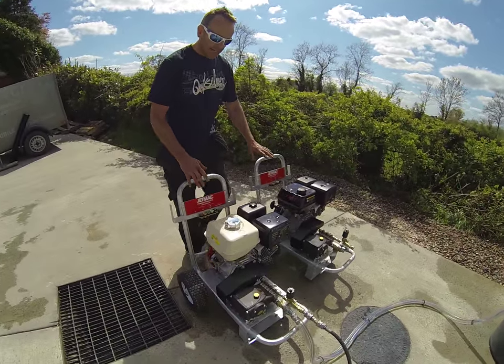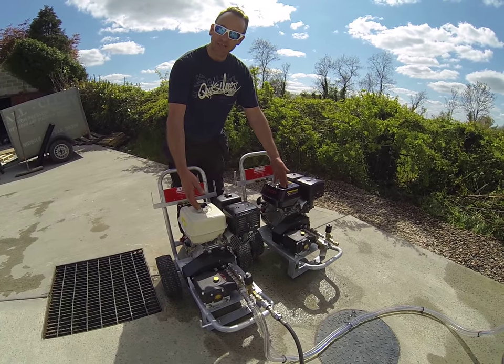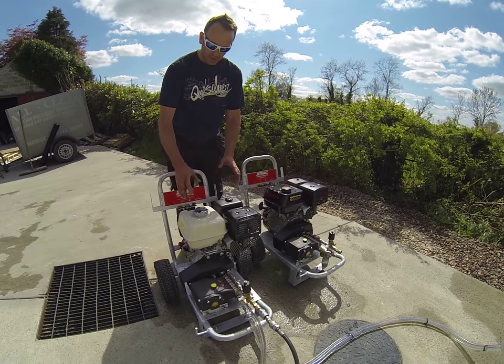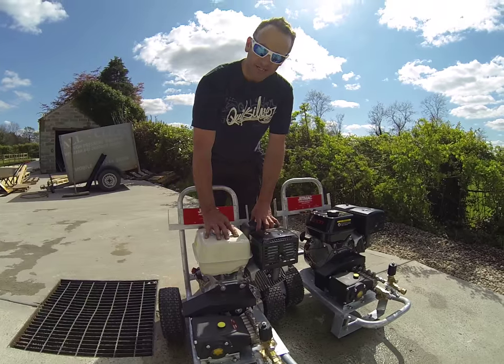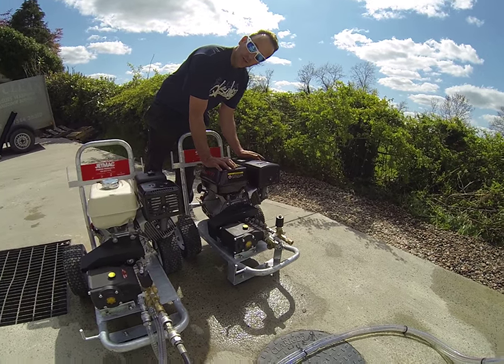Two machines, exactly the same trolleys, exactly the same pumps, exactly the same setup. Just this one incorporates a Honda GX390 engine and this one incorporates a Lonkin — it's actually a 14 horsepower engine.